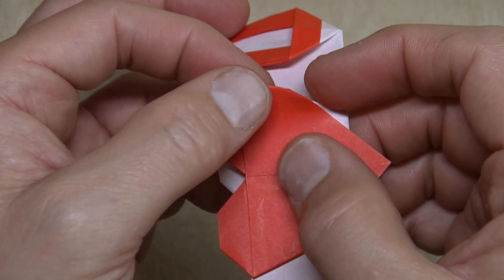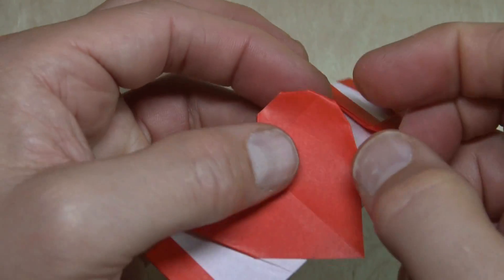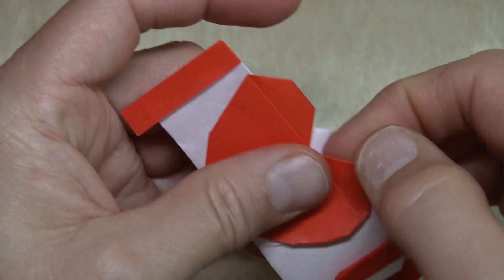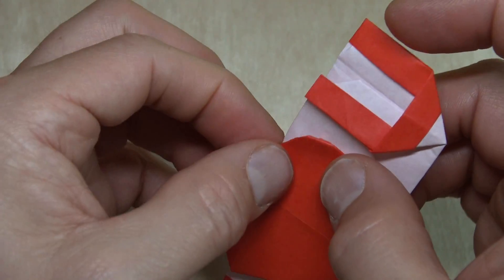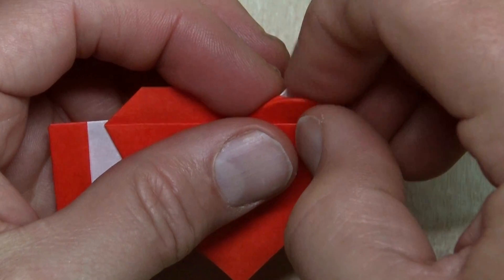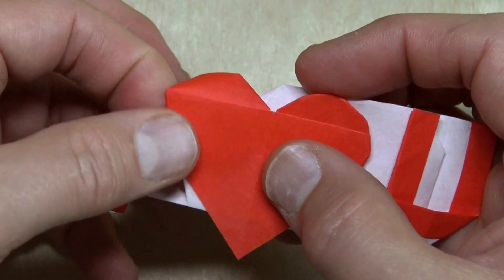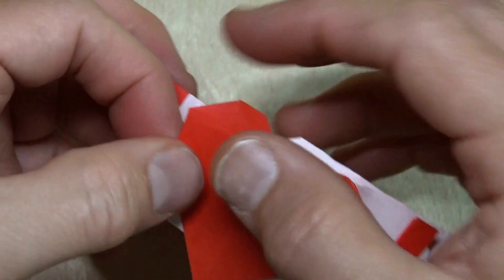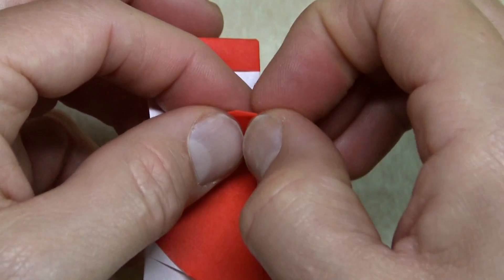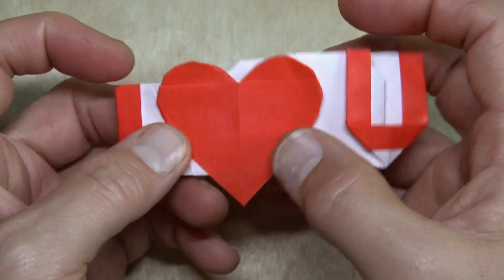Now we can round that corner, like that. Round this to taste — like that. And here, and here. I'm going to do that — that's nice. And repeat on this side: slide, round, round, there — and like this. Okay, that's a good looking heart.